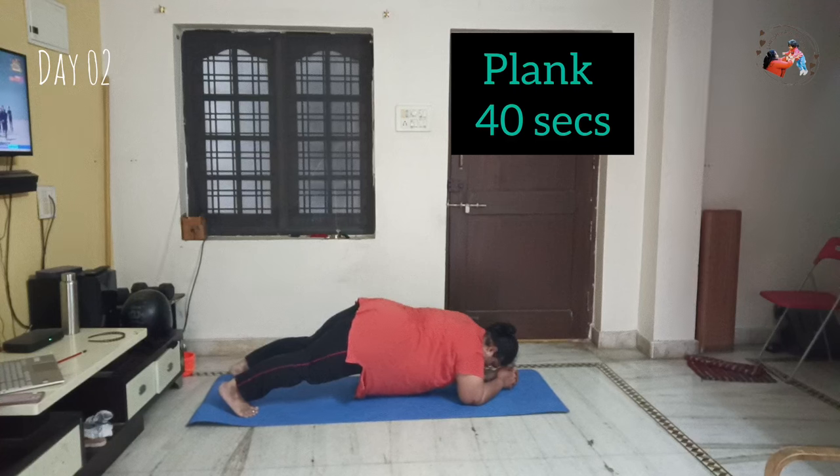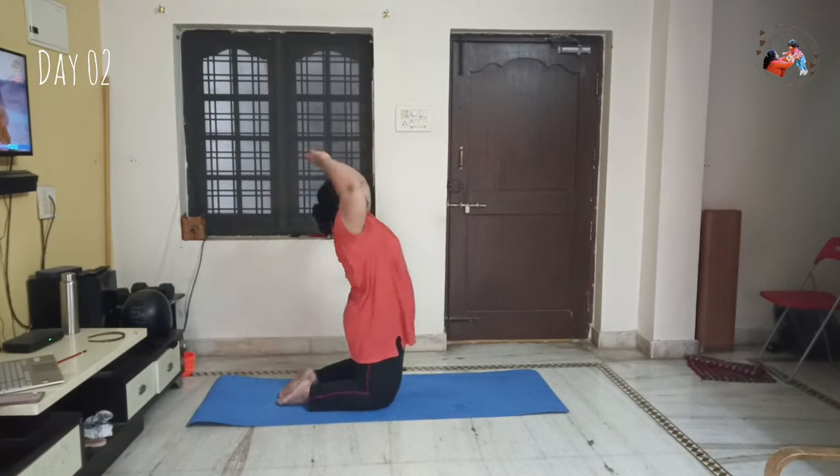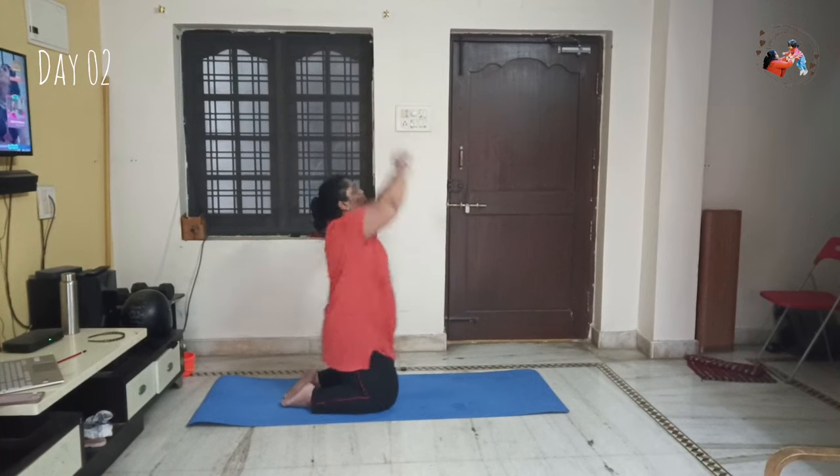Next, I will raise my hands — 25 on each side, so 50 total. Then Malasana followed by Hastapadasana — hold for 1 minute 30 seconds. Next is Hastapadasana — 20 repetitions.